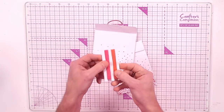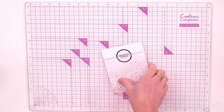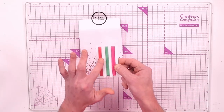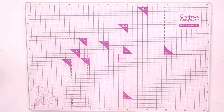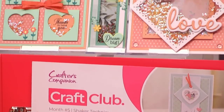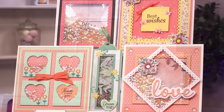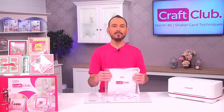You're getting different ribbons — some satin ribbons in three millimetre widths, three additional colours in six millimetre widths, and seam binding ribbon too. So you are getting so much that is jam-packed in Craft Club number five, all about shaker techniques. You'll be able to make cards, projects, tags, easel cards — all of that from this kit.